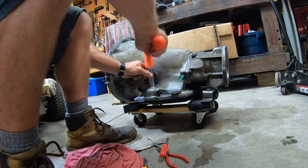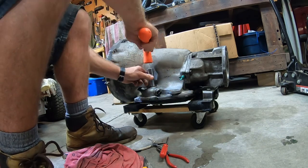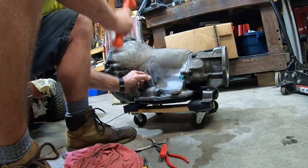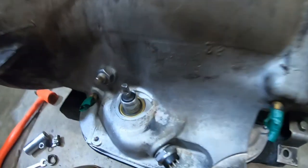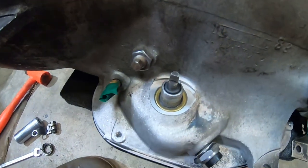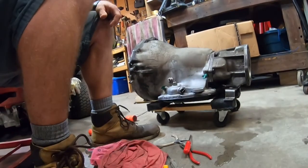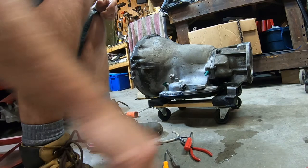We need to put this seal in here. Just use a regular socket — tap, tap, tap, tap — make sure she's in nice and straight. There we go, look at that — pretty beautiful. Let's put everything back together and maybe put it back in the Jeep one day.